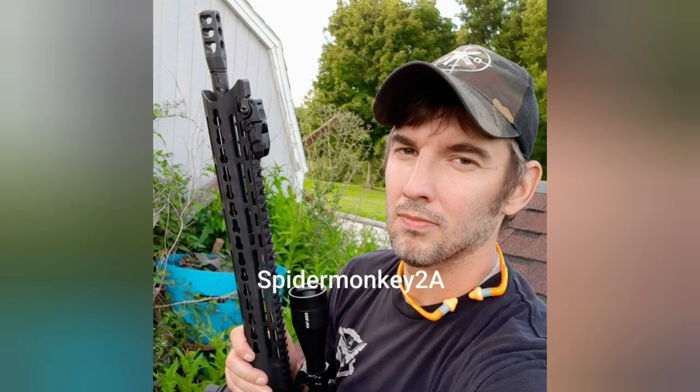8 degrees, I think we can get her done. Welcome back everybody, this is David Spider Monkey 2A and we're back out at the range today. It's a little bit cold, but actually this is warm compared to what it's been — we got 8 degrees here in Wisconsin, wind chill probably a couple below. So it's a perfect day to get out here shooting.